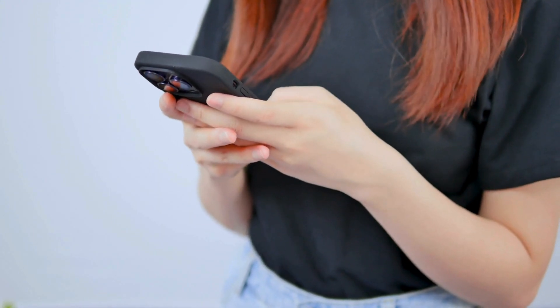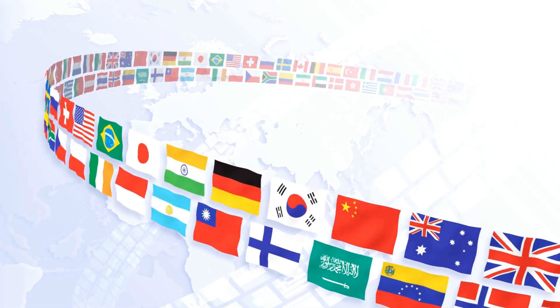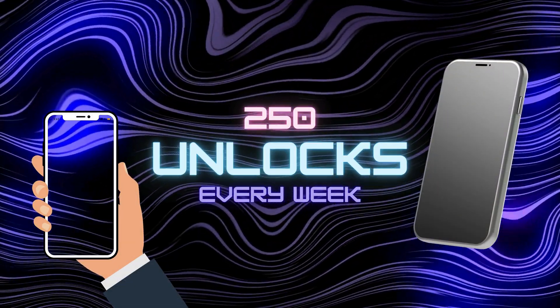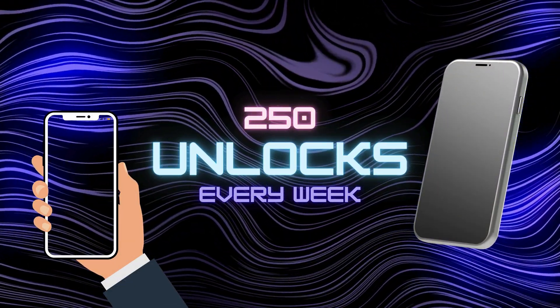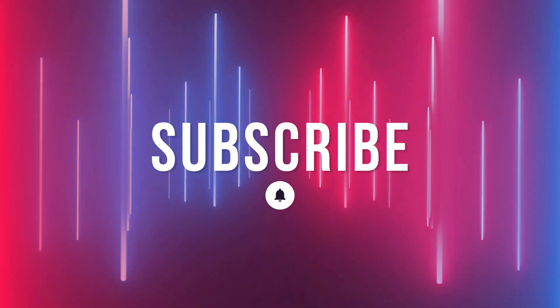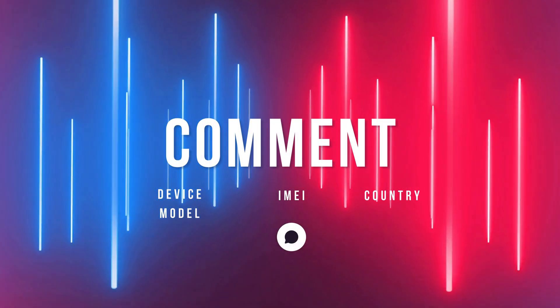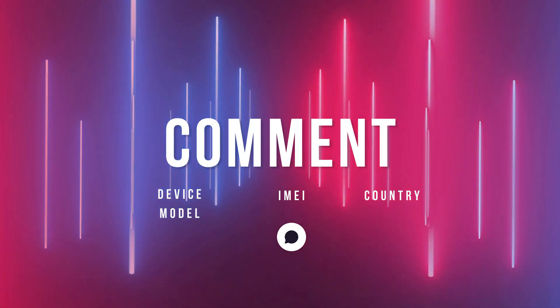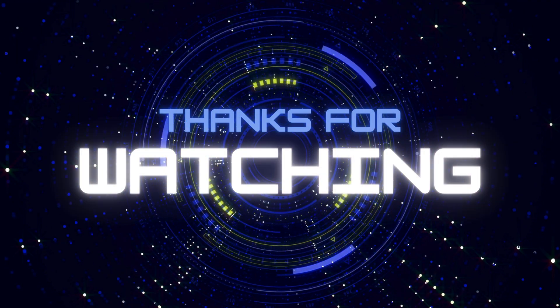Just a heads up, the unlock services mentioned only work in first world countries. If you can't access these services or prefer not to use them, we've got you covered — we offer 250 unlocks every week exclusively for viewers who watch our videos. To enter, simply like this video, subscribe to our channel, and comment your device model, IMEI, and your country. Once you complete these steps, you're automatically entered. That's all for now — catch you in the next video.